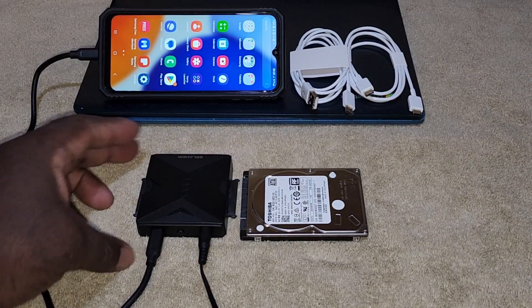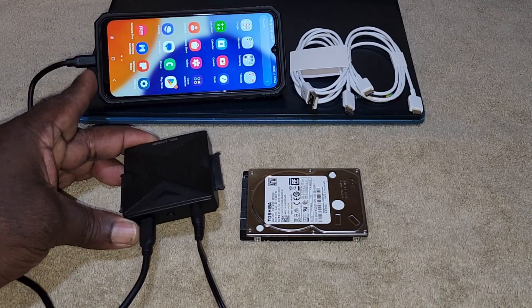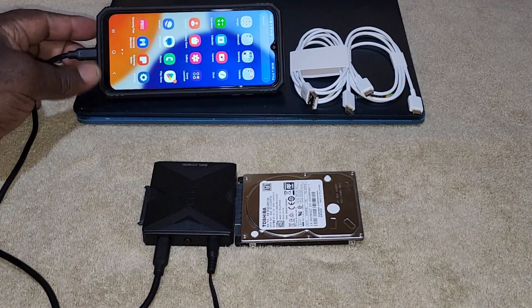Welcome back. Today we'd like to introduce you to an amazing product: the Belcheri SATA Adapter. It's a complete game-changer when it comes to managing and transferring data. Let's dive in and explore its features.